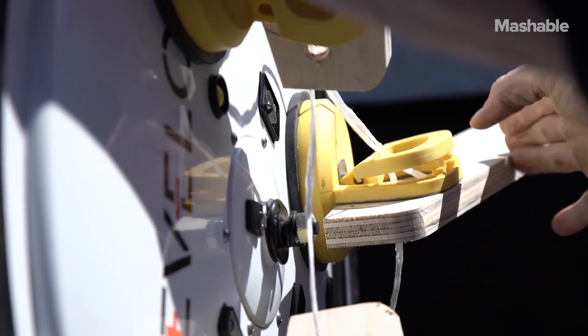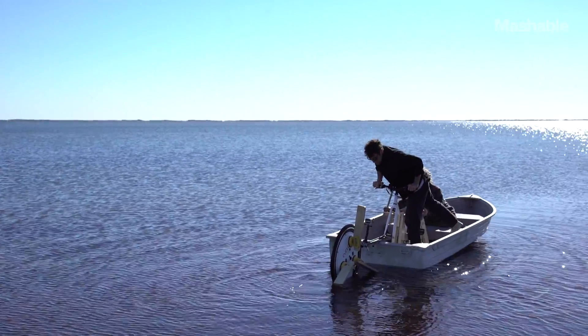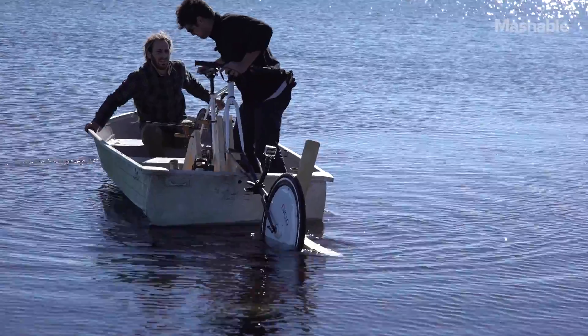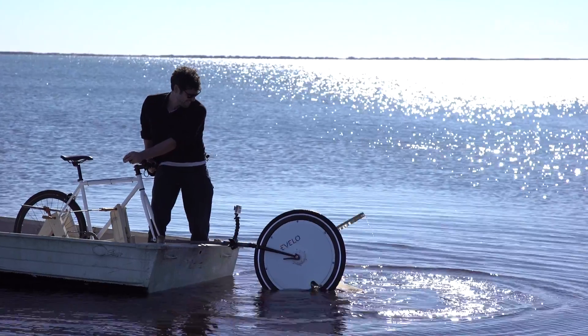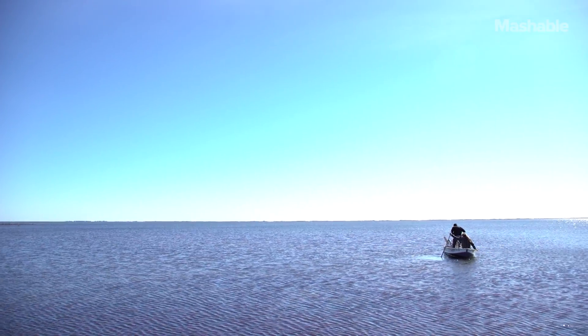My second mistake is letting the wheel be submerged this much. The battery did not like the cold water one bit. We paddled out to the deeper water and reattached a paddle that fell off, and hoped for the very best.